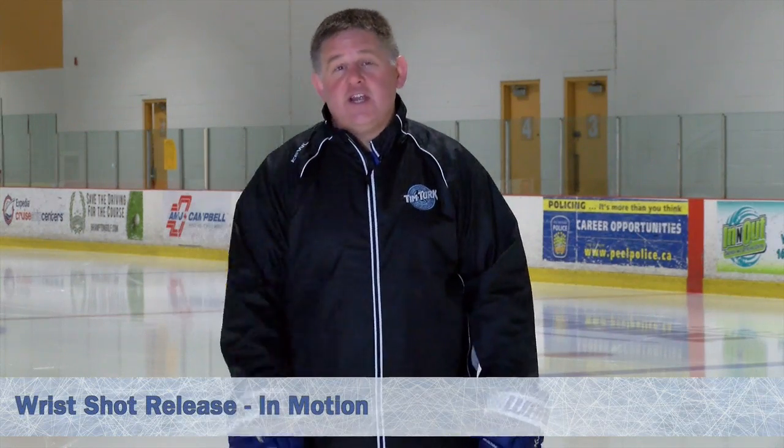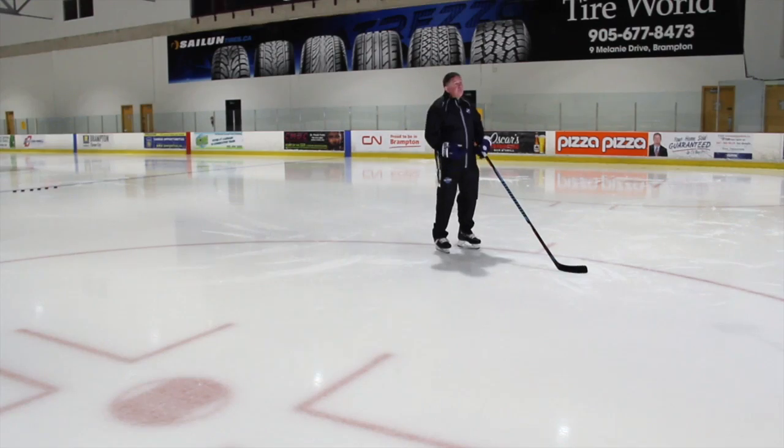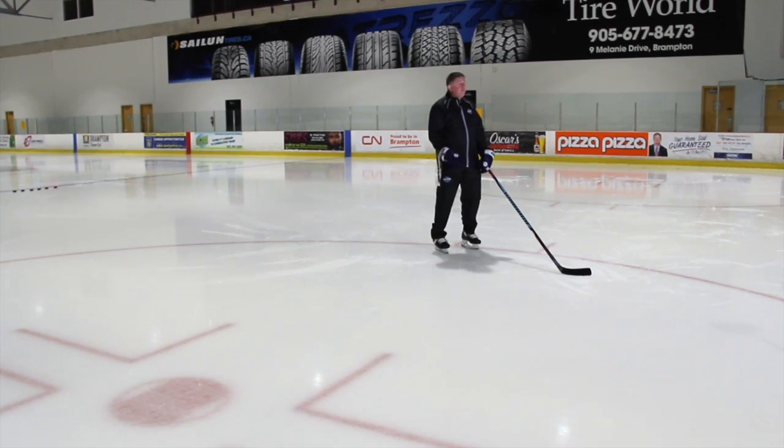Hey guys, thanks for signing up and being a part of our website. I'm excited to bring you all this shooting and technique stuff in motion. It's important to understand that the stationary videos you've been watching previously are going to enhance the way that you do it in motion. It's only going to reiterate those motion patterns of the grip hand and the power hand. So now I'd like to bring you all these shots in motion.